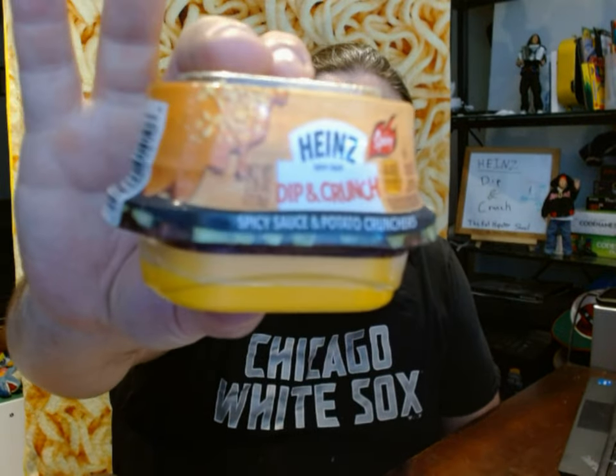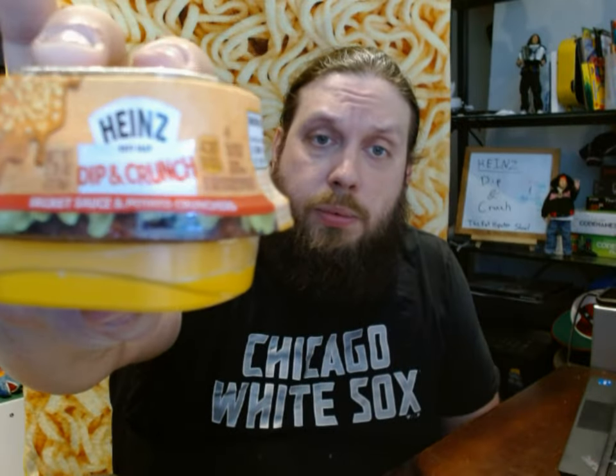This product came out recently and it is something you're supposed to use with burgers — I'm assuming for at-home burgers you can make on the grill or skillet. They are called Heinz Dip and Crunch. It comes in a spicy and a regular.